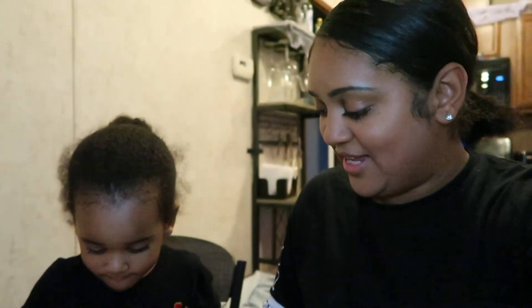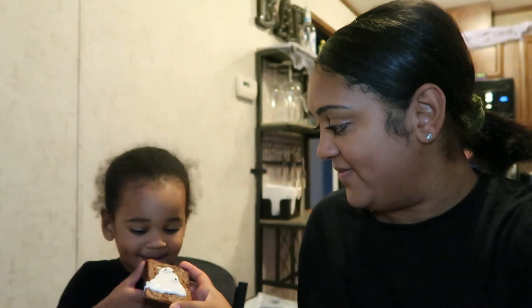Alright y'all, so that was the end of our Boo Brownie video. Okay man, take a bite of the brownie and let me know how it tastes. Take a bite of the mummy — one, two, three! Mmm, it's so good!